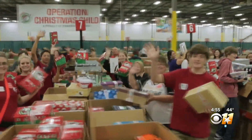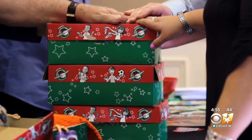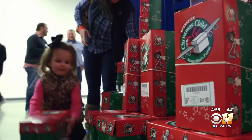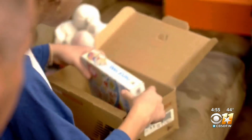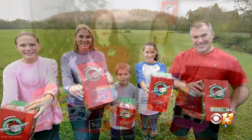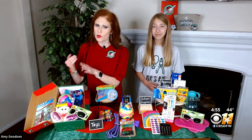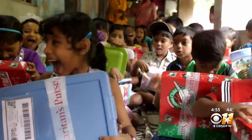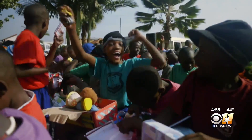There are two ways that you can build a shoe box. Number one, you can actually pack it yourself. You need to grab a shoe box — it does not have to be fancy, it can be cardboard or plastic. Then you want to fill it with things that children would love: toys, school supplies, hygiene items. You want to make sure that you get that box to shut.